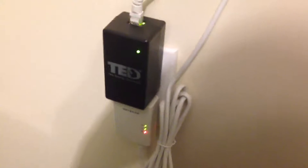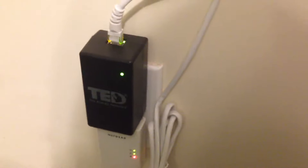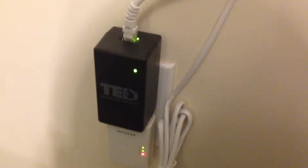Hello again YouTube, I'm back with an update video. I've installed a TED 5002-G. Basically, it's the unit that comes with two MTUs or measurement transmitting units and one gateway.